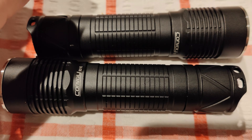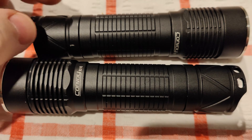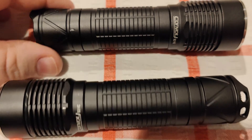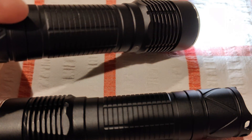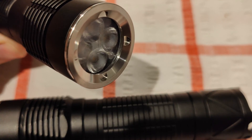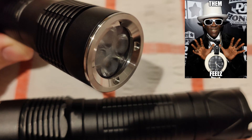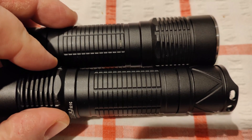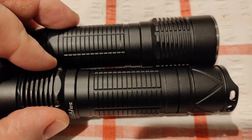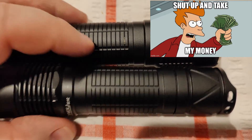The body is made of aluminium alloy with hard anodising. It's got a reverse clicky — some Convoy lights do come with forward clickies — and a nice stainless steel bezel. It's got AR coated glass and bead optics. You can get it in different tints: the 519A comes in tints between 5700K and 2700K. You can also get different optic options.